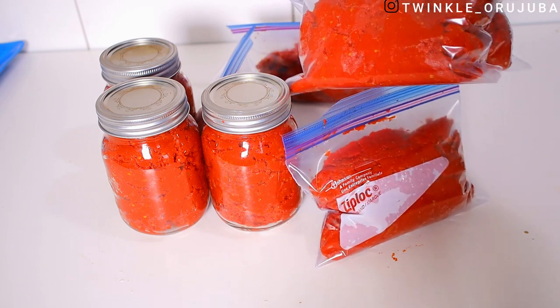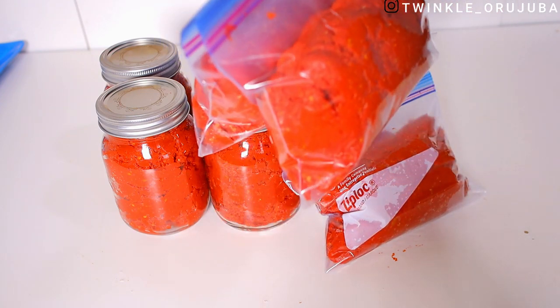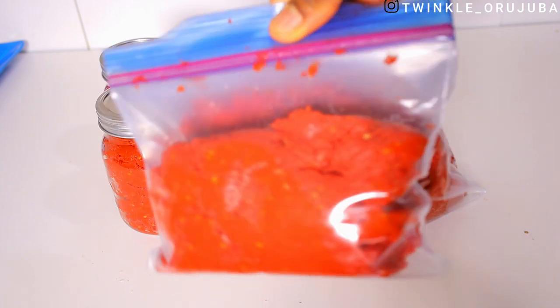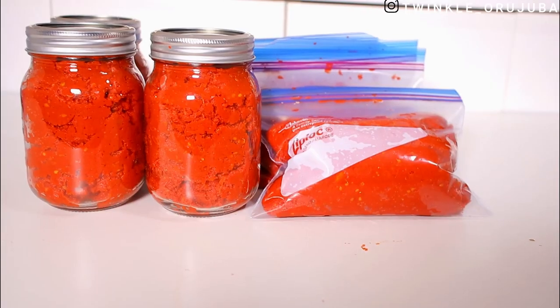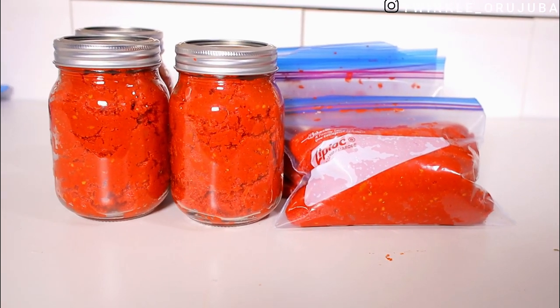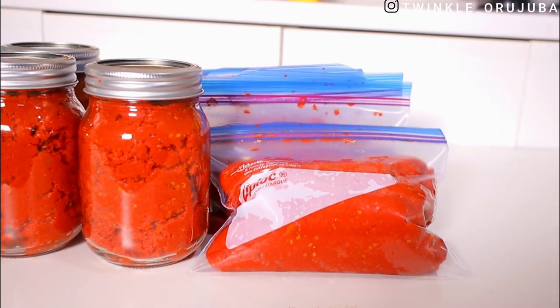With that we've come to the end of this video. Please make sure you give it a thumbs up, subscribe to my channel, and hit the notification bell so you won't miss out on any of my uploads. Let me know how you store your tomatoes in the comments section, and let me also know what you think about this method and which one would be easier for you — which one do you prefer? I'll see you guys in my next video. Bye guys!